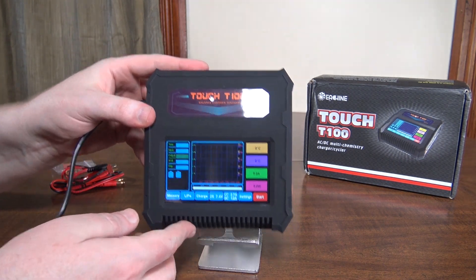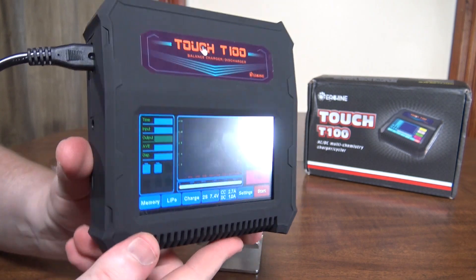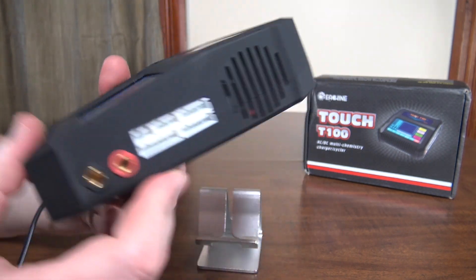This is a 100 watt touchscreen charger, multi-chemistry, multi-cell. You can do LiPo, nickel metal hydride, all the way up to 6S.